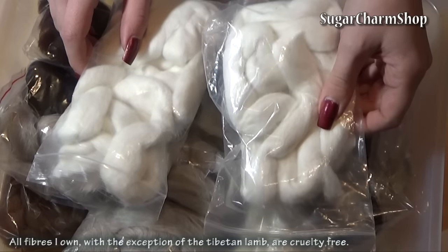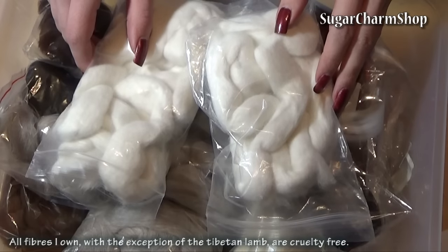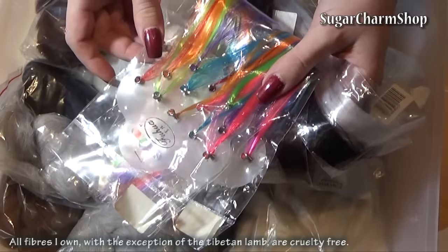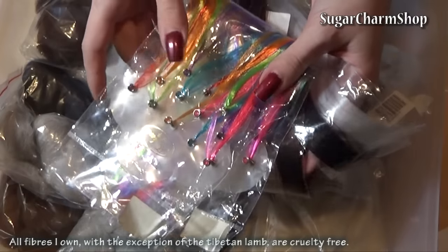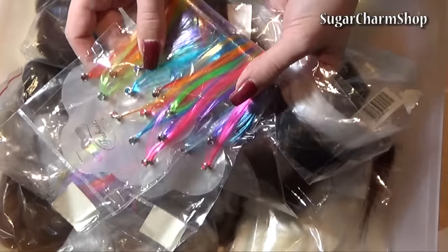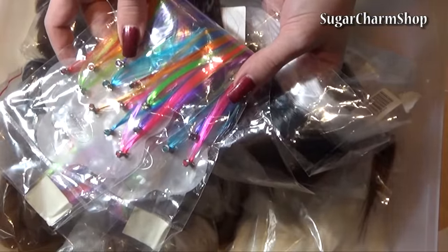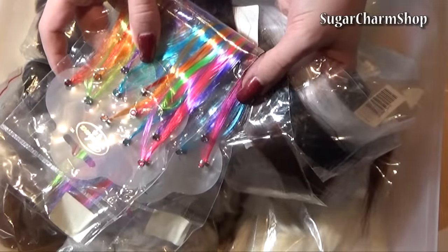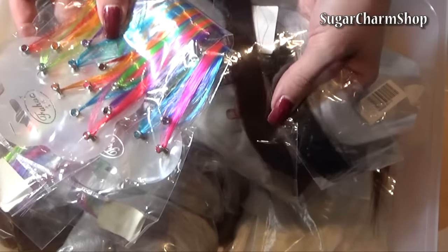I don't recommend using Angora for dolls, just because it is so fine and dense it's going to end up looking like you put a cotton pad on their head. I then have a variety of synthetic fibers — just really cheap hair extensions I found in local shops and on eBay. For the colored ones, I got them because they were cheap and I figured I might need a streak of color in a teenager's hair. As for the black, brown, and white ones, I got those specifically for animals because they make the perfect whiskers.